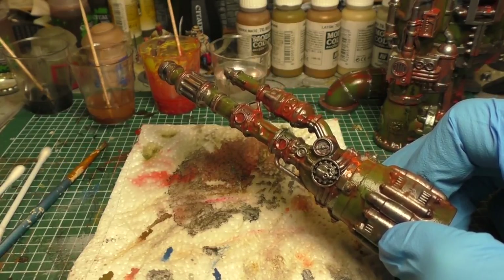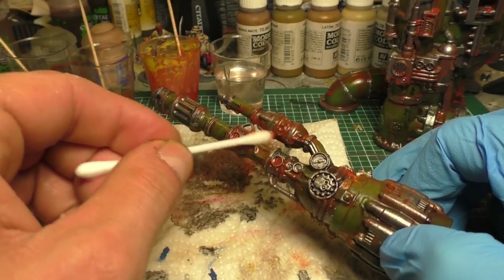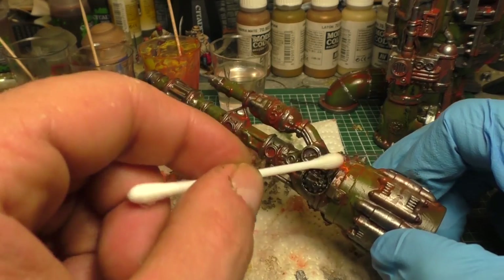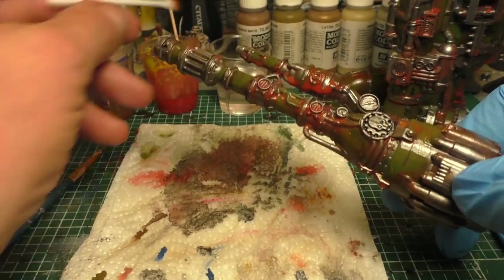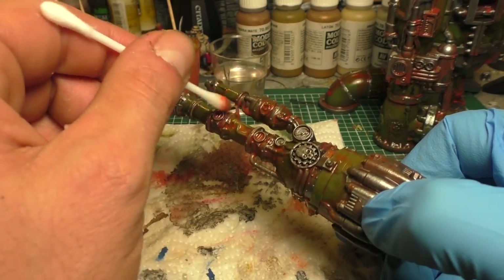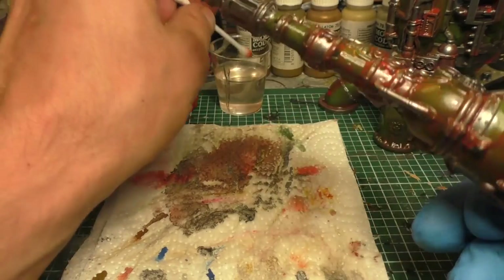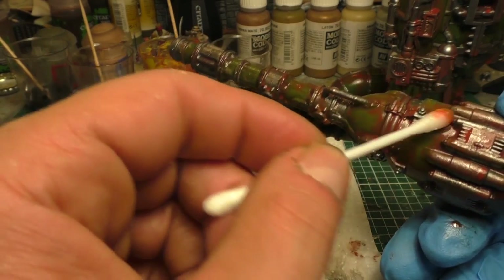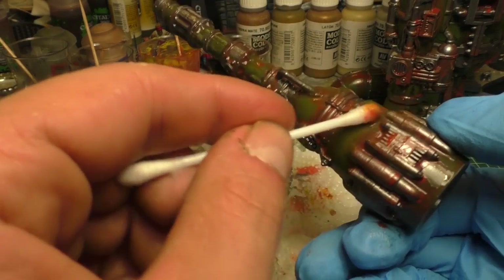I'm switching now to the q-tip, which I mentioned earlier, because it goes much faster. There are also some makeup brushes that work even better — ask your wives or girlfriends where they get them. Then you can remove all of the paint which you think is too much on the miniature and clean up everything you don't want.